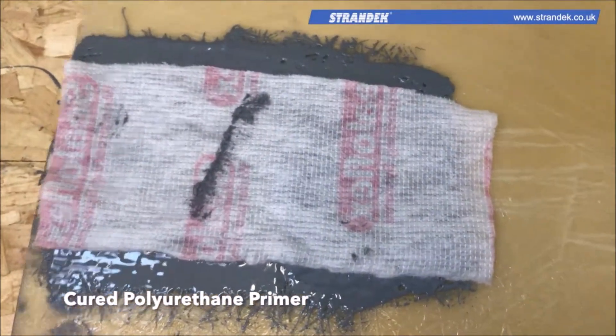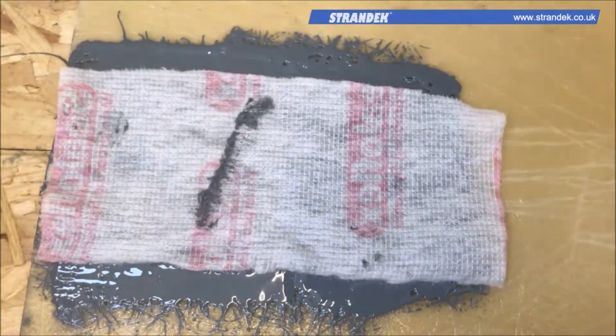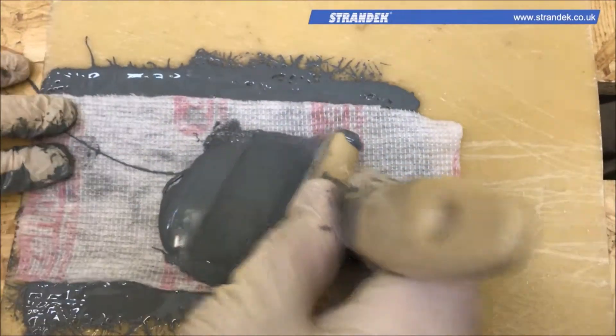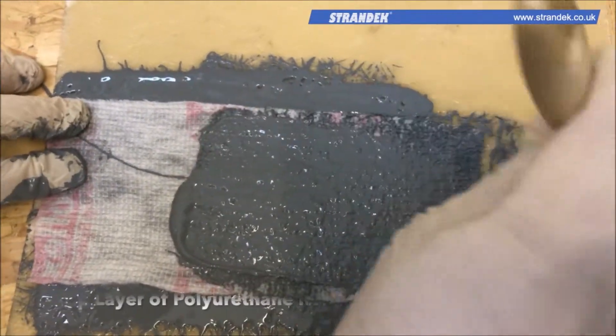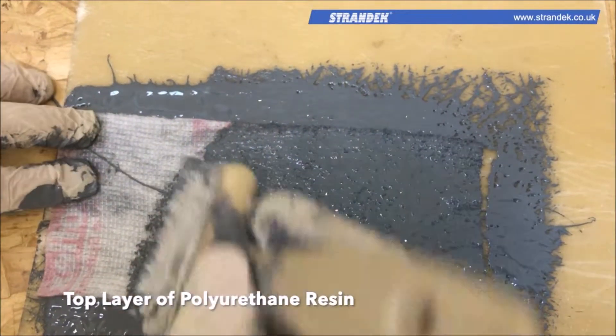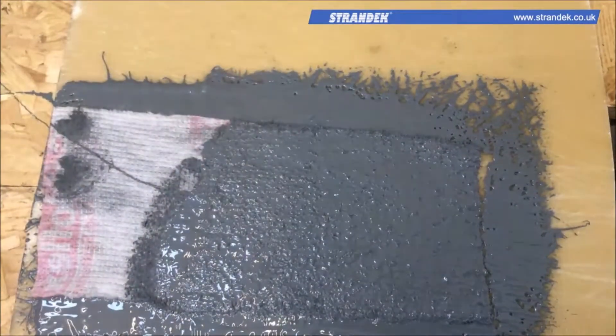Thereafter, a textile backing should be immediately applied across the surface, making sure that the area to be repaired is fully covered. Then, a second coating of polyurethane resin should be applied in the same manner, making sure that the textile backing does not move away from the damaged area.